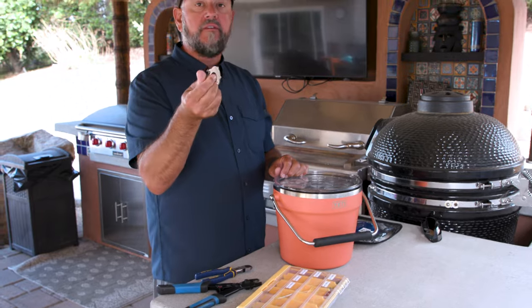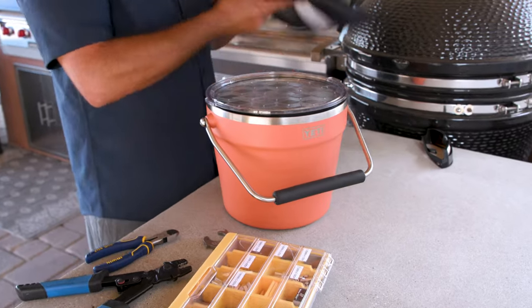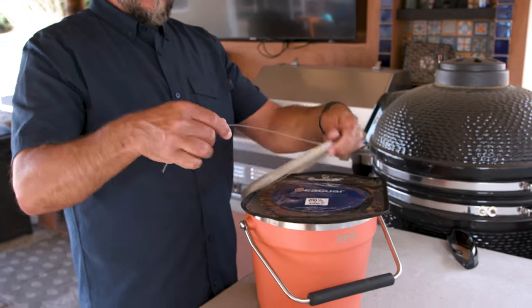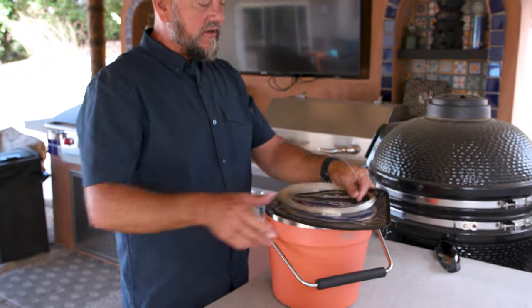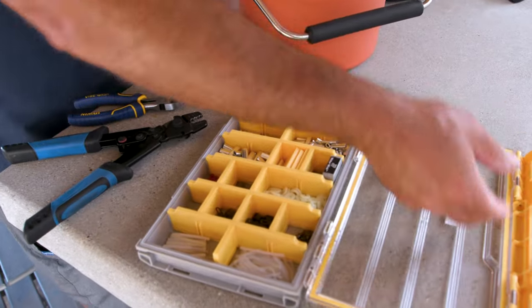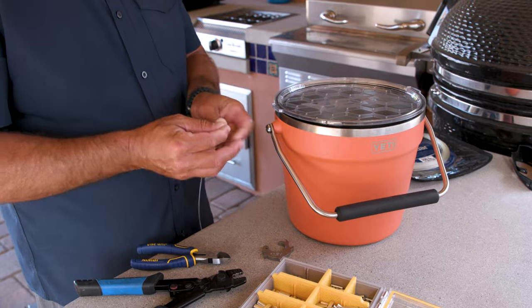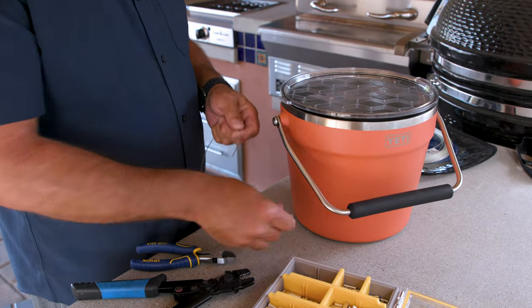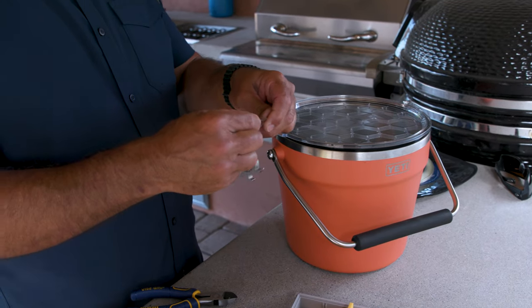I went in the drawer and found a bottle opener. This is an old Yeti one I had lying around from a trade show or something — kind of matched, but any bottle opener will work. I need to secure this thing, so get out some leader material, cut off a little section of it. Got my crimping kit right here. Grab the appropriate crimp. This thing's got an eye on it, but pretty much every bottle opener has got a hole to attach stuff to it.